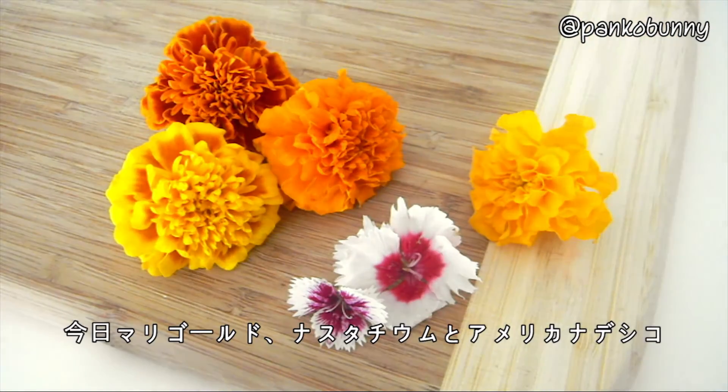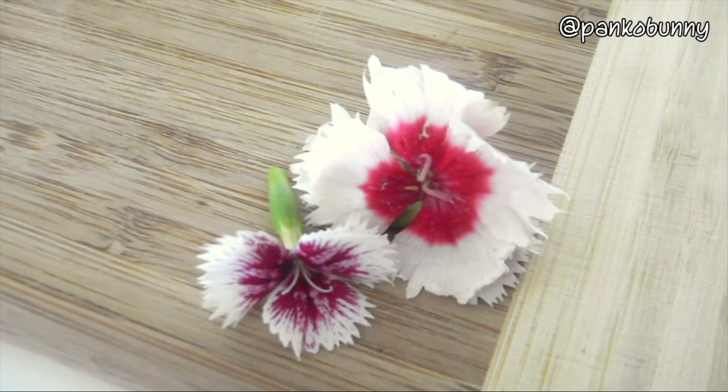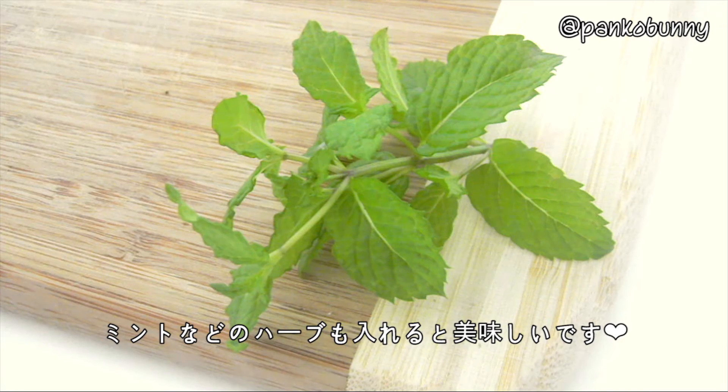Today I use marigolds, nasturtiums and sweet william flowers, but you could also use any other kind of edible flower. You could also add herbs to the ice cubes, like mint.